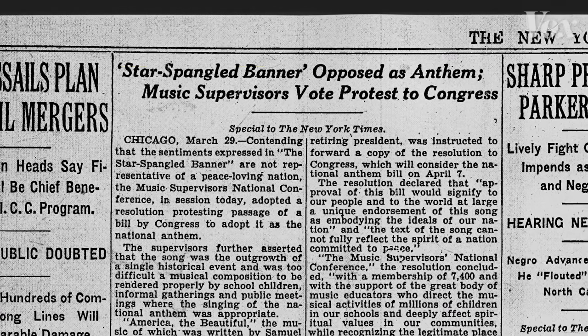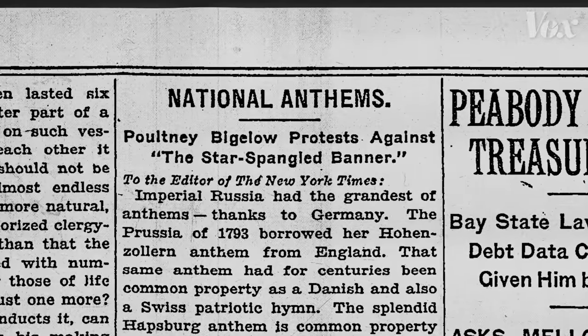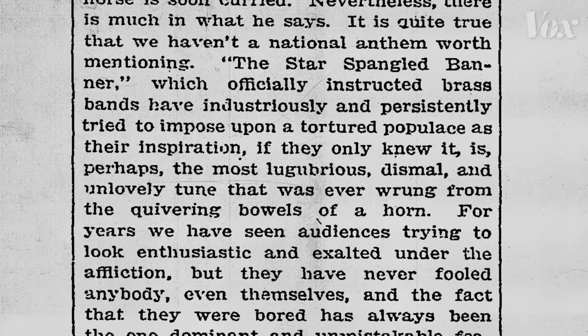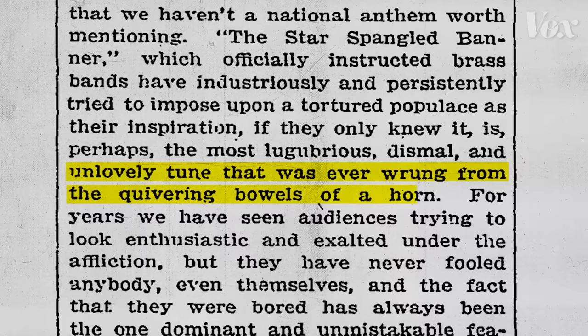That's why music teachers in the 1930s opposed the law that officially made the Star-Spangled Banner our national anthem. A writer in the 1920s said that no one with a normal esophagus can sing it without screaming. And in 1906, the Washington Post called it perhaps the most unlovely tune that was ever rung from the quivering bowels of a horn.